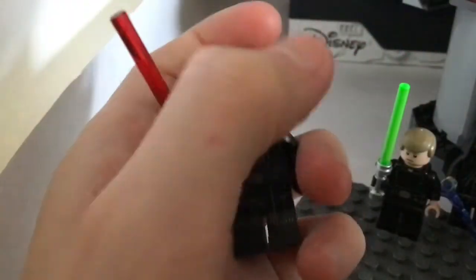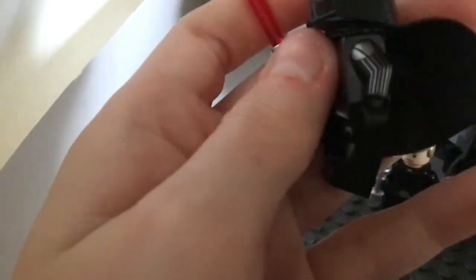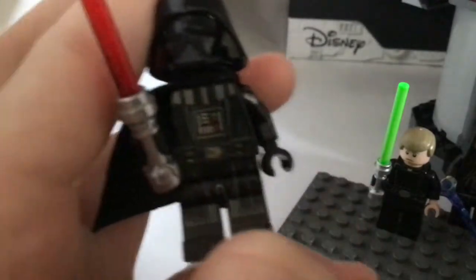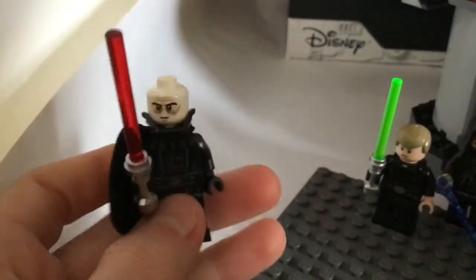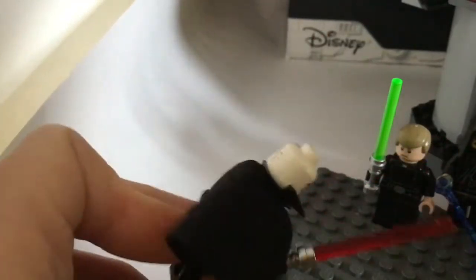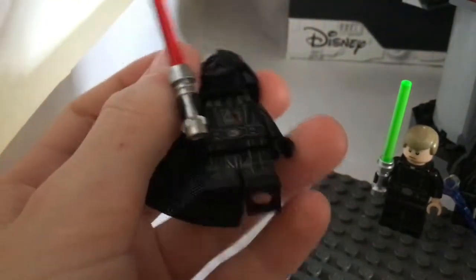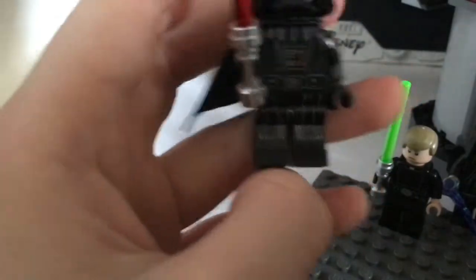This is Darth Vader. He's the first Darth Vader that I've seen with arm printing, which is pretty cool. We're gonna probably see more arm printing in 2020. He has the Darth Vader panel on the front and the four pieces of metal. He has Darth Vader's mask. This is his face with scars all over. He has leg prints - not actual feet printing, but leg prints. He's a pretty good figure.